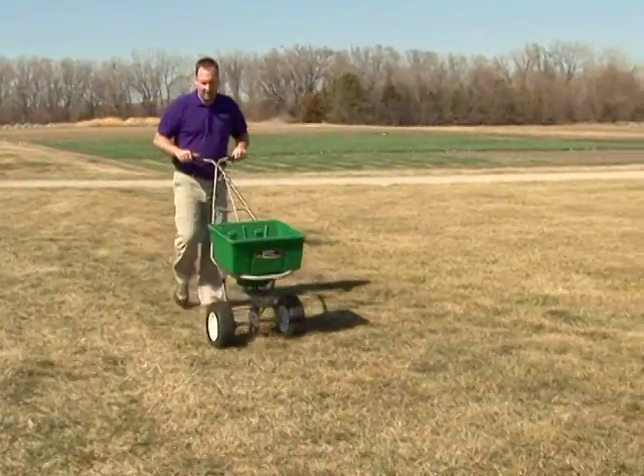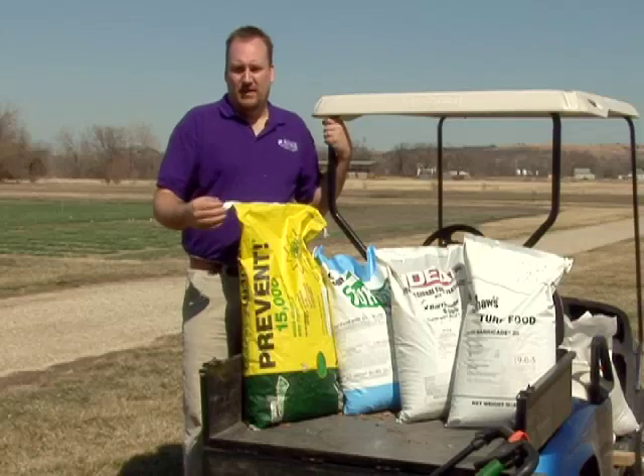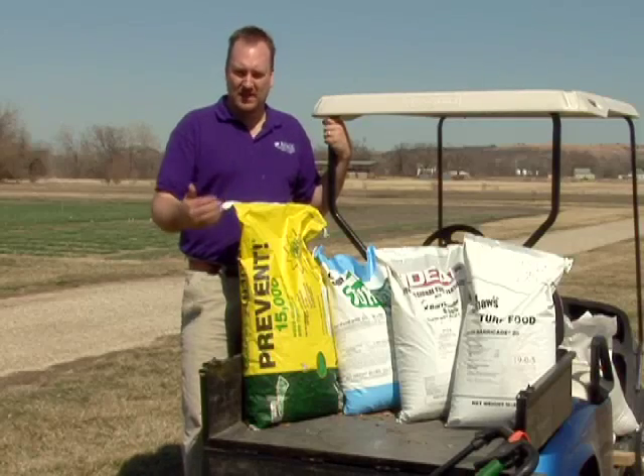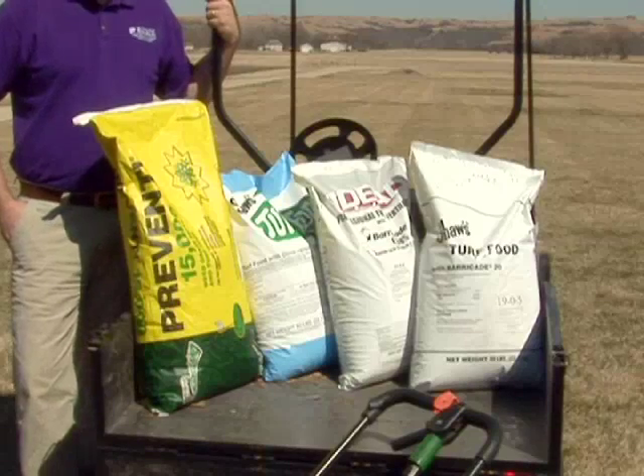Now is the time of year to be thinking about spring crabgrass control or spring annual grass control. A crabgrass preventer works by preventing seeds from germinating, so we need to have this product down on the ground before those weed seeds germinate.